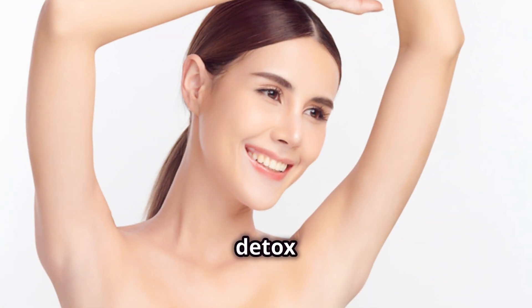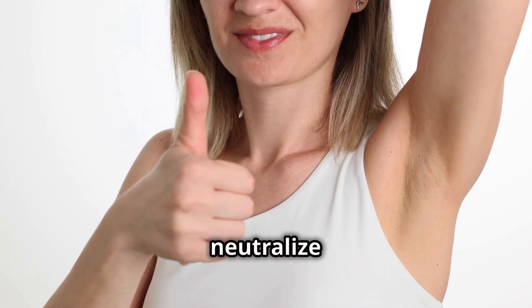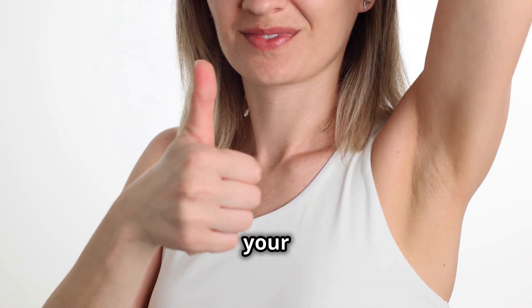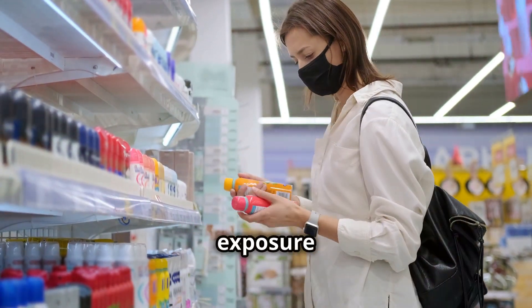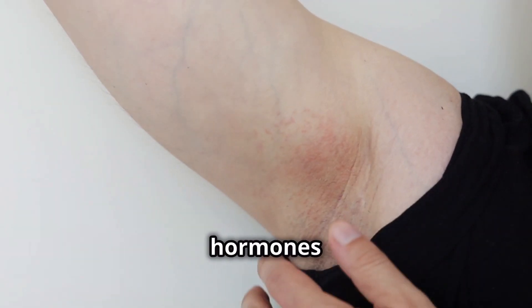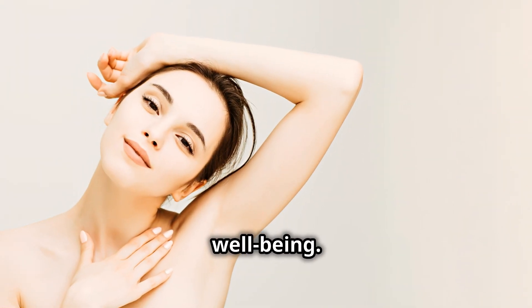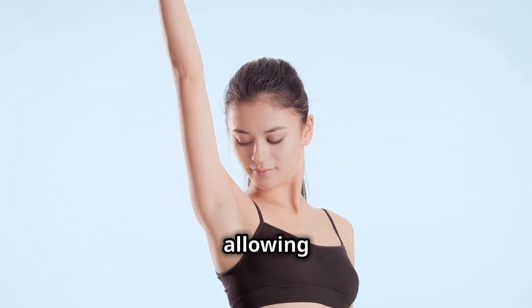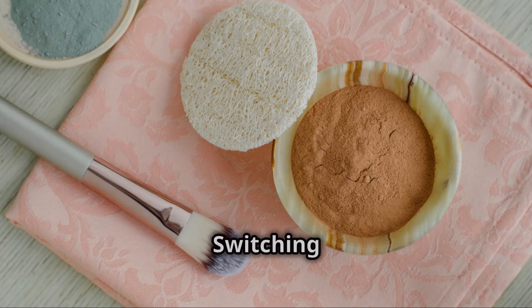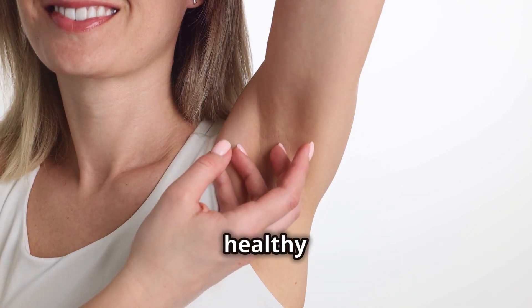Using a DIY armpit detox mask offers numerous benefits for both your health and well-being. The natural ingredients help draw out impurities, neutralize odor, and promote healthy sweating, leaving your armpits feeling fresh and clean. By ditching commercial deodorants laden with chemicals, you reduce your exposure to potentially harmful ingredients. This natural approach allows your body to detoxify naturally, and many people find that regular use reduces their need for conventional deodorants.